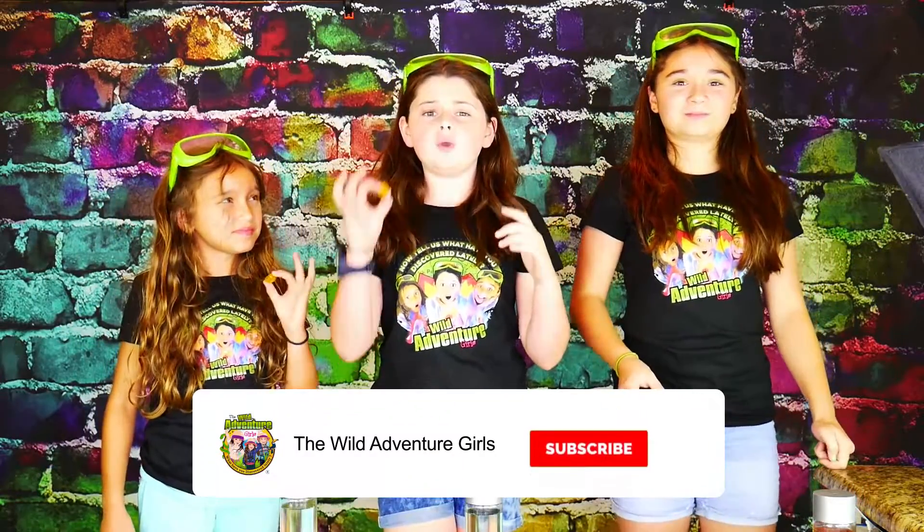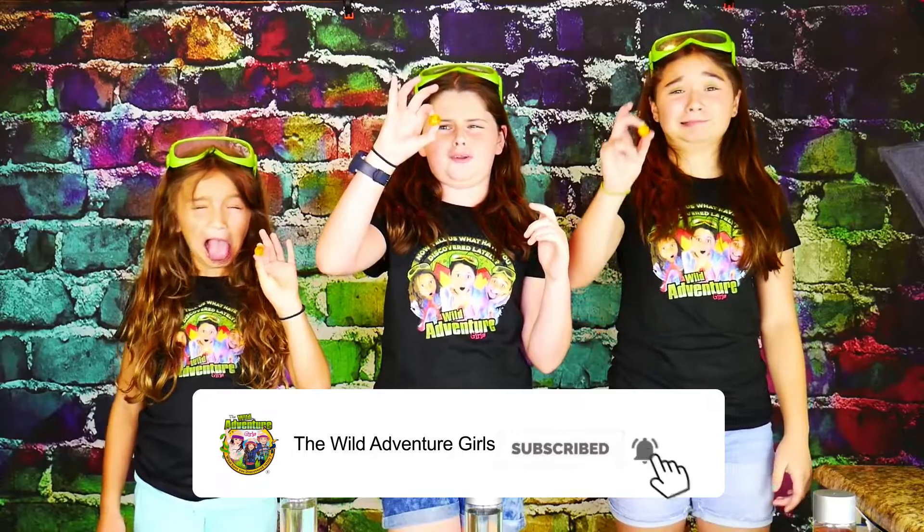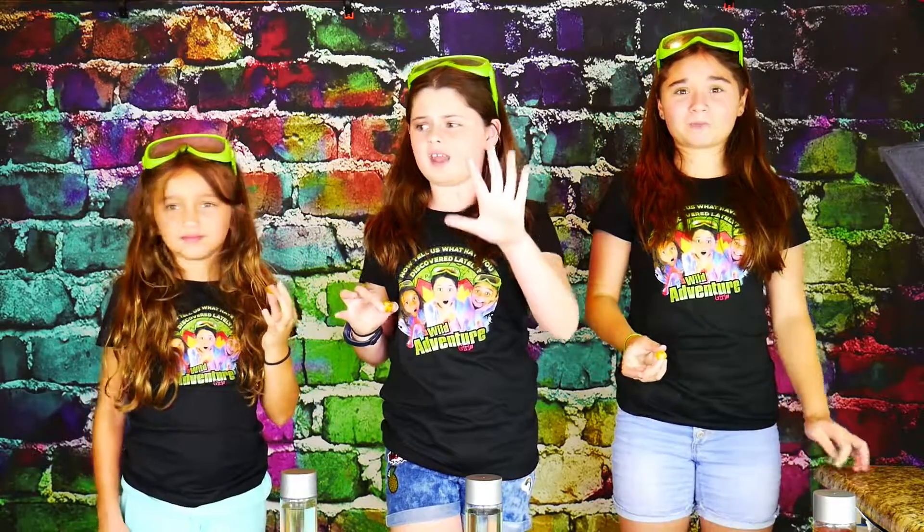Okay guys, are you ready? But before we do that, we have a challenge for you to pound that subscribe button, ring that bell, and smash that like button. While you do that, we challenge ourselves to a super sour warhead in under five seconds.